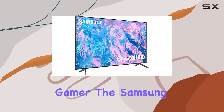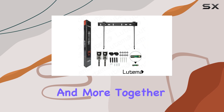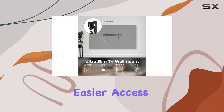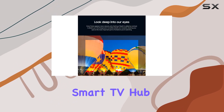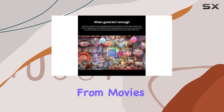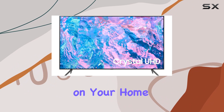If you're a gamer, the Samsung Gaming Hub is a game changer, bringing console games, streaming, and more together in one place. It's a seamless experience with easier access, recommendations, and customizable settings. The Smart TV Hub makes finding content a breeze — personalized just for you, from movies and TV shows to games, everything neatly organized on your home screen.